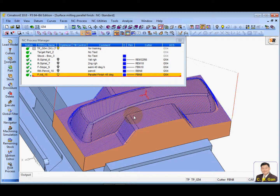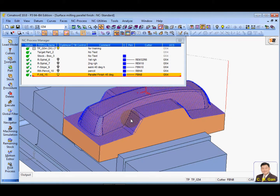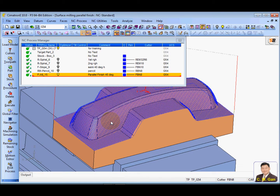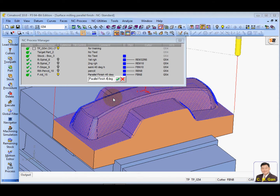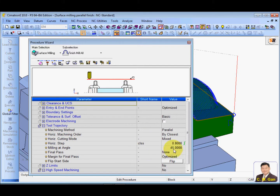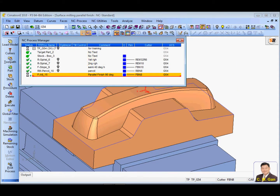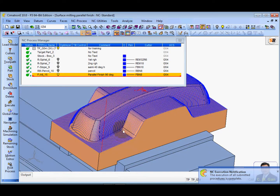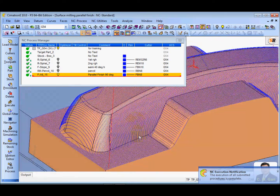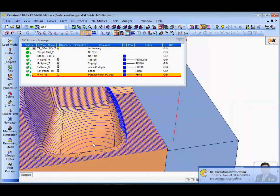Instead of moving three axes together, I've done zero degrees, and now I'm going to go for 90 degrees. Let's change the parameter to 90 degrees and calculate. Here is the result. If I choose 90 degrees, the zero degree wall finishing will not be so nice.